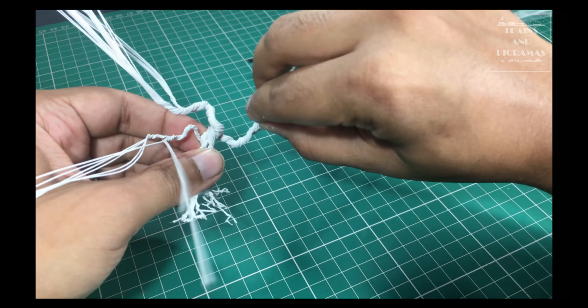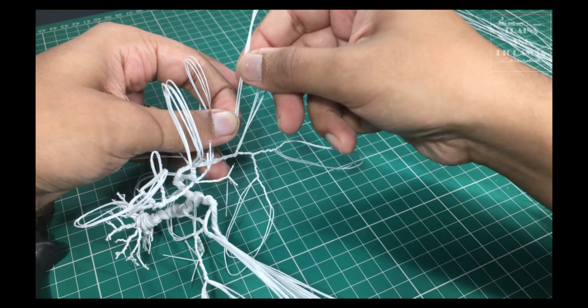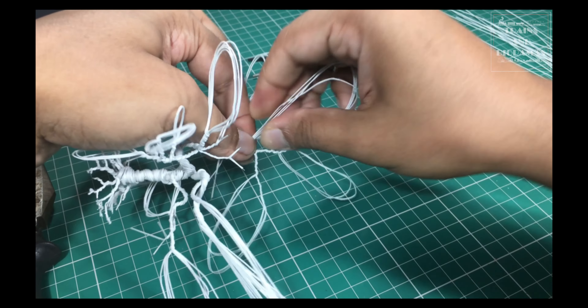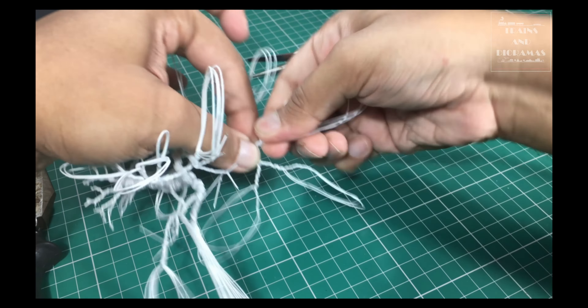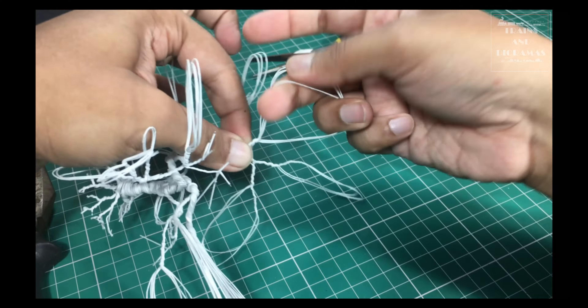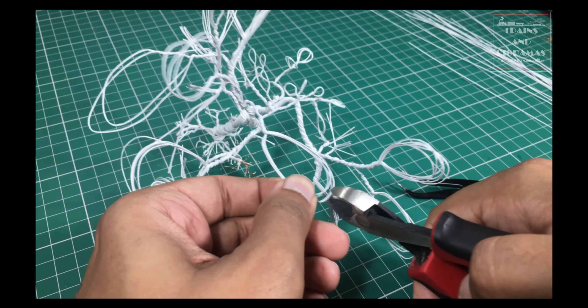I continue the process for the rest of the main branches. Then I position the main branches in the desired orientations. I start the same process for smaller branches diverging from the main ones. Notice that at this stage, it is helpful to spread everything wide so that the wires of different branches don't get entangled.